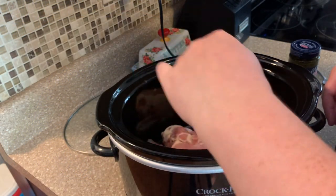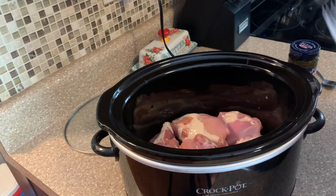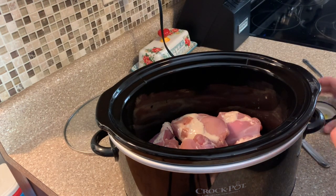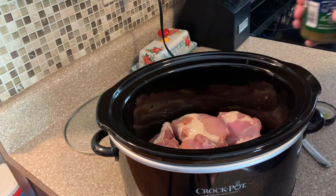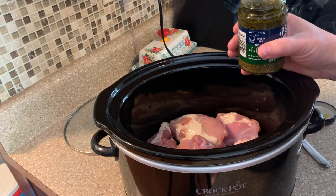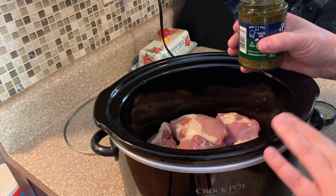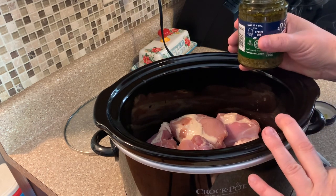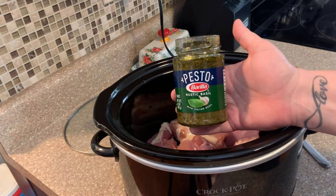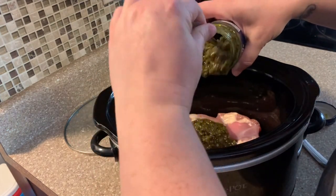I've got five boneless skinless chicken thighs here and I'm going to be making some pesto chicken — we're going to serve it over some frozen ravioli with some garlic bread. This recipe is so easy and it literally takes two to three hours to cook. All you're going to need is your boneless skinless thighs and then a jar of pesto — this is 6.5 ounces — and you're just going to add the whole thing in there.